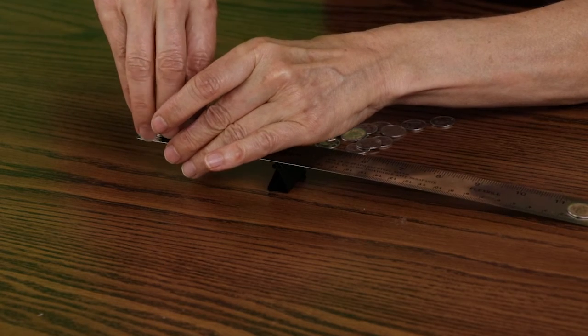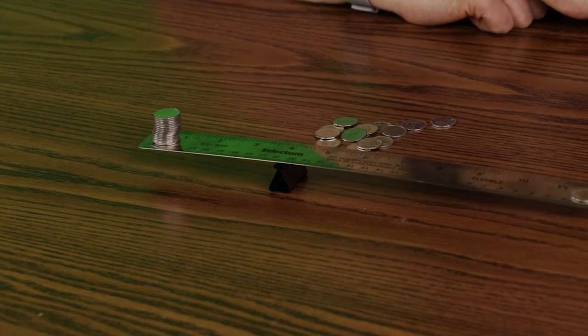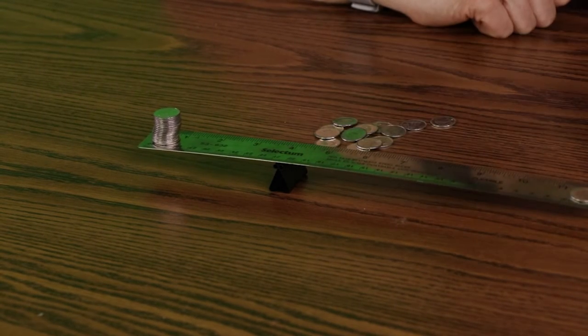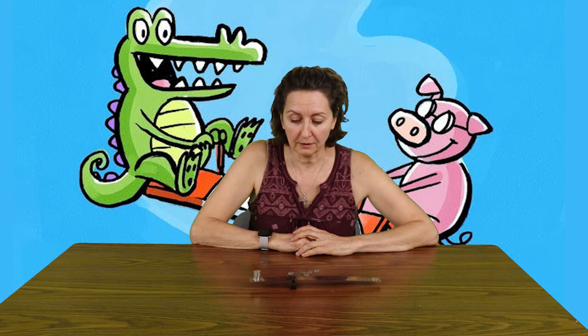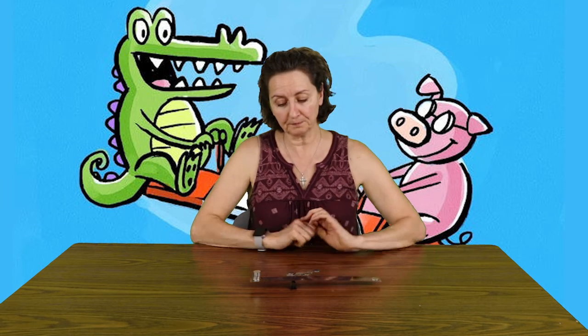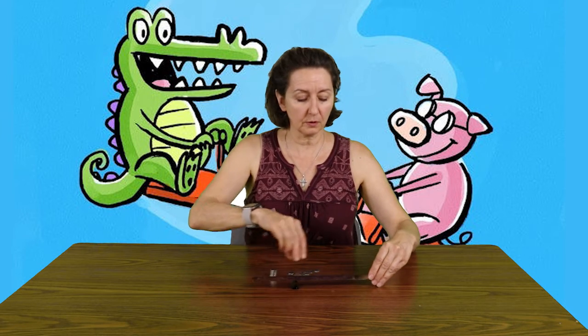So with this setup you can lift sixteen times what you are! It makes things a lot easier. You can play around with that at home with some pennies, quarters, whatever you might have.